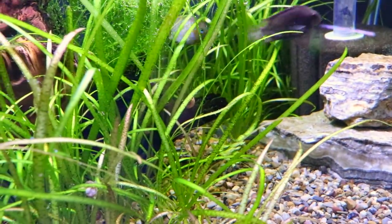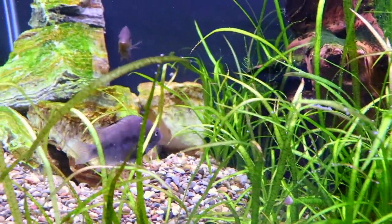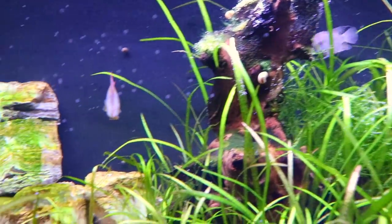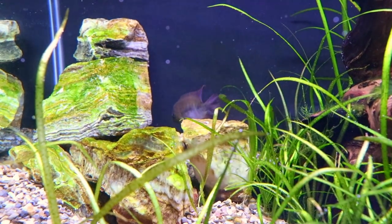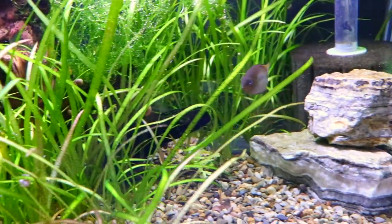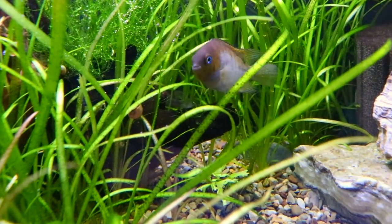If you have multiples, you have the opportunity for them to pair up, and then we get a situation like this tank where three of them are stuck on the right-hand side while the male and female guard the left-hand side and the rock structure. There's a little more aggression in this tank than there has been in the past. But if it was just one male or one female, you'd have pretty good luck with them being a relatively peaceful fish.